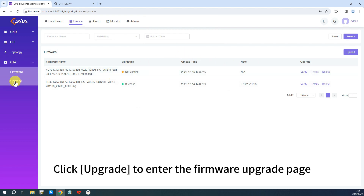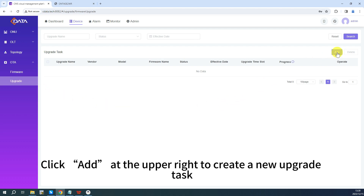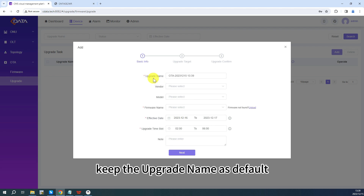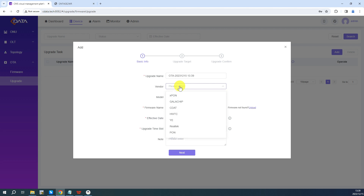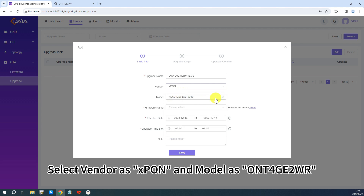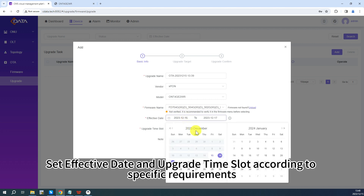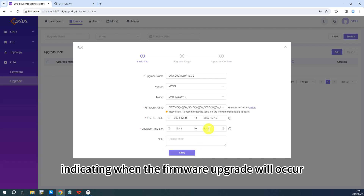Click Confirm to add the firmware to the list. Click Upgrade to enter the firmware upgrade page, then click Add at the upper right to create a new upgrade task. For demonstration, keep the upgrade name as default. Define criteria to select the target ONUs: select Vendor as XPong and model as ONT4GE2WR. Choose the uploaded firmware version 3.1.0. Set the effective date and upgrade time slot according to specific requirements, indicating when the firmware upgrade will occur.